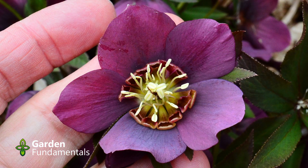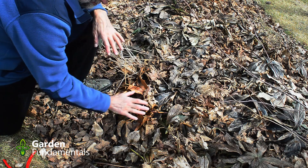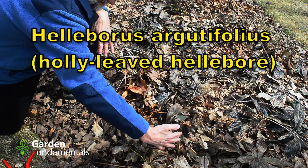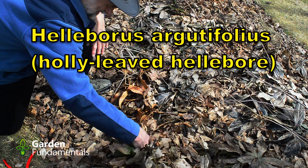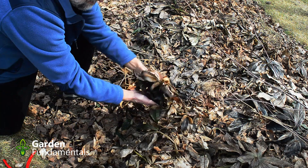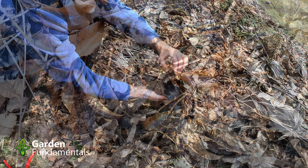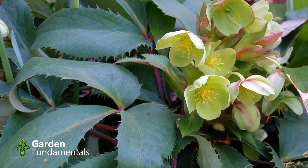Here's a picture of what they look like last year. Now we've got a number of plants together here — this is a normal hellebore, the orientalis. But here we have a species hellebore, and you can see that the leaves are quite different. They're serrated along the edge and the shape is quite different.